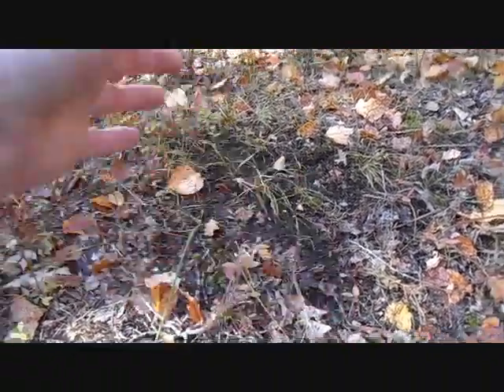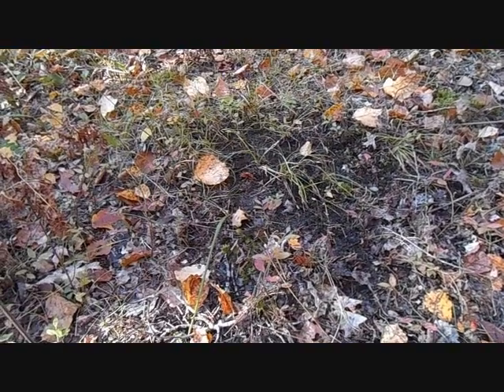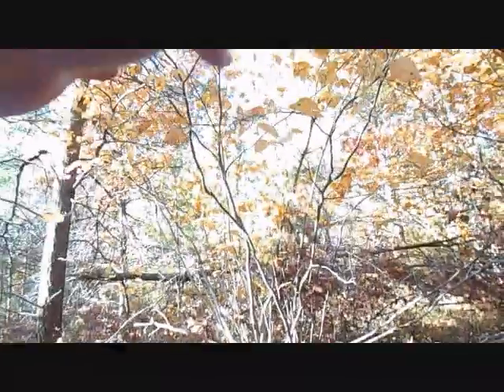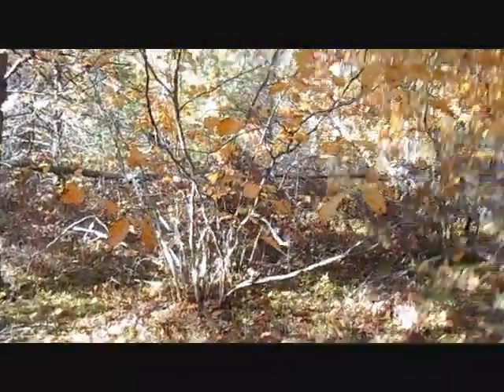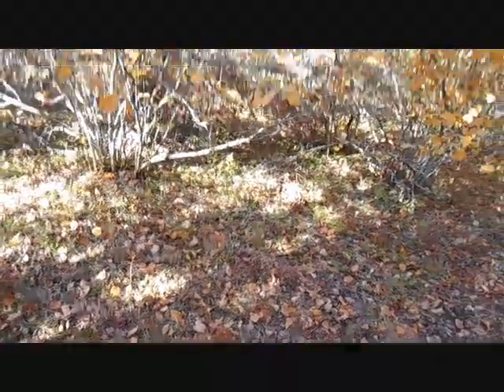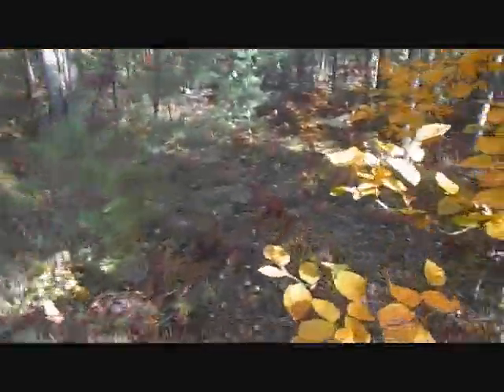What he does is he paws it out with his foot, pisses in it, and takes his glands and rubs them up against those branches there. So that's a real good sign for me. And that's a pretty big scrape — a good indicator that there's a buck in here. A real good indicator.